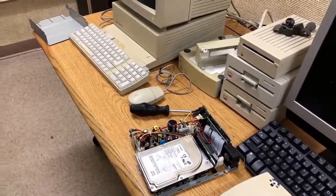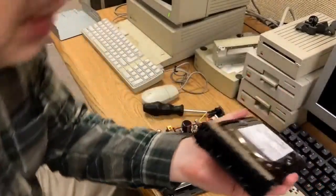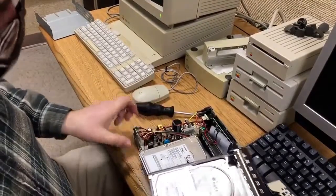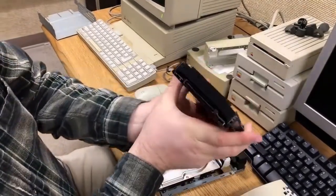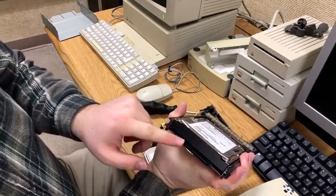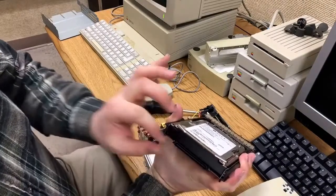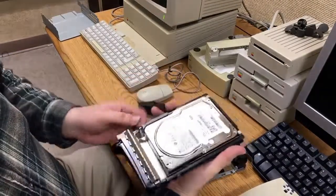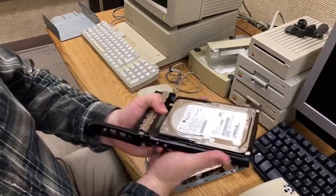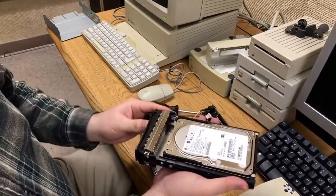Let me grab this here. This is what this came from, and this has a really bizarre connector on here. This is an all-in-one SCSI connector that includes power, data, and a whole bunch of other things all in one single connector. This is called a hot plug tray so that you can just push this into the server and it connects everything all at once.